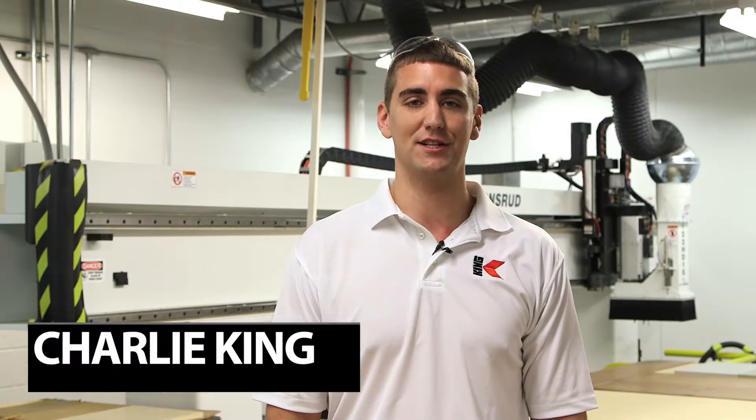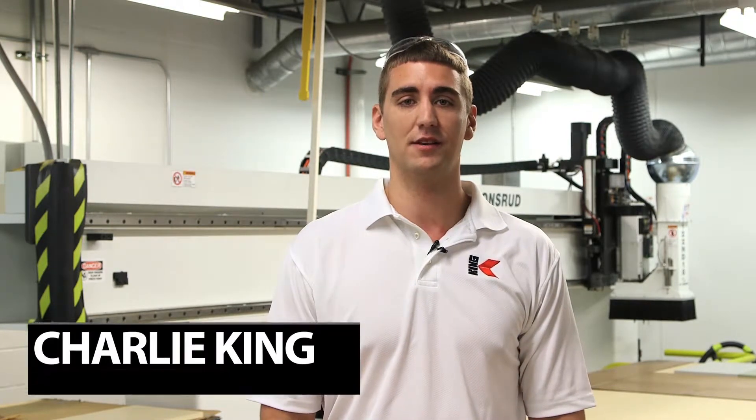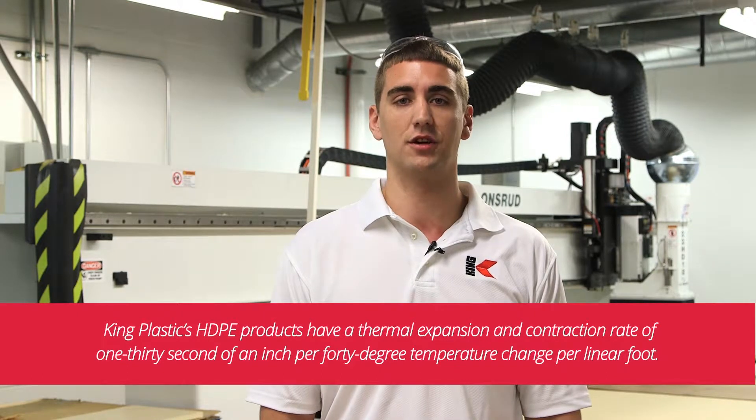When working with King Plastics HDPE materials, including the King Starboard family of products, it is best to take thermal expansion and contraction into account to avoid constraining the product from freely expanding or contracting in response to temperature changes. King Plastics HDPE products have a thermal expansion and contraction rate of 1/32nd of an inch per 40 degree temperature change per linear foot.